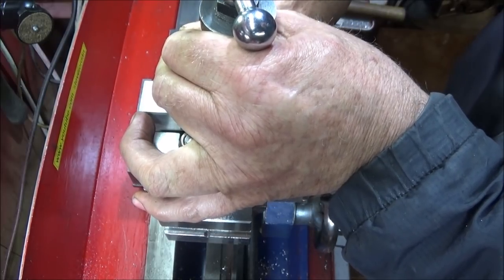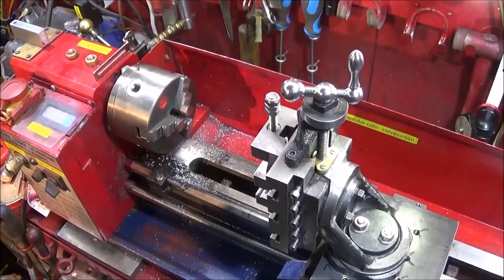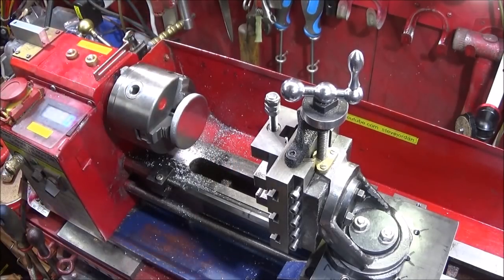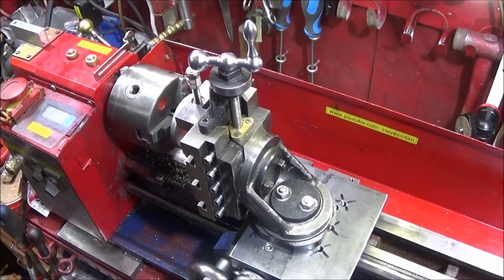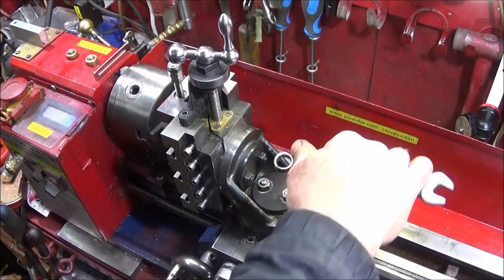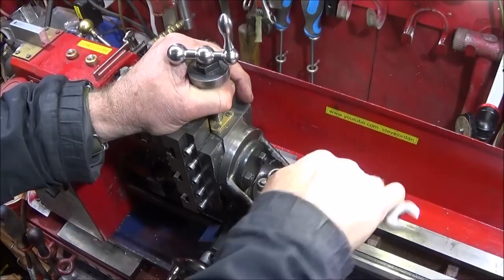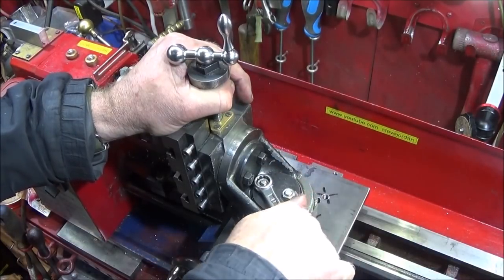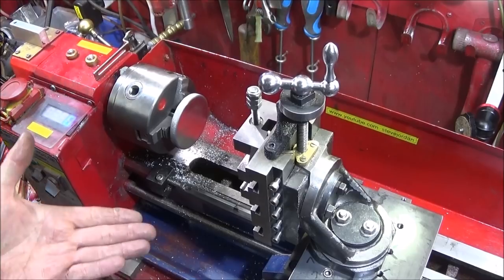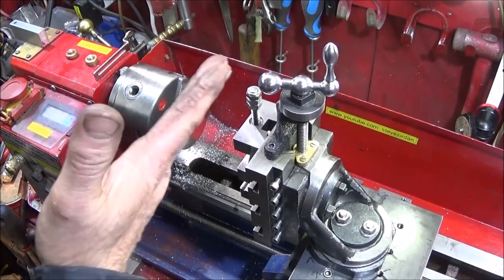Leave the nuts just finger tight at this stage. I've got my alignment disc that goes into the jaws — bring the milling vice up square on the face of that, lock up the lock nuts fairly tight, and that's it. I'm really pleased with this setup and the milling slide, and the fact that I can use it on both my Myford lathe and this Chinese mini lathe as well.